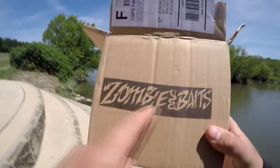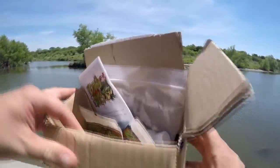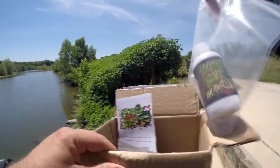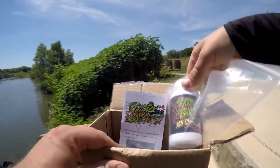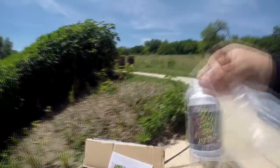All right, I just got this in. They've got their own custom boxes — that's always a good sign. Zombie Baits sent me some stuff here. They sent me a bottle of scent bait called Kill Shot, for bass or all fish.